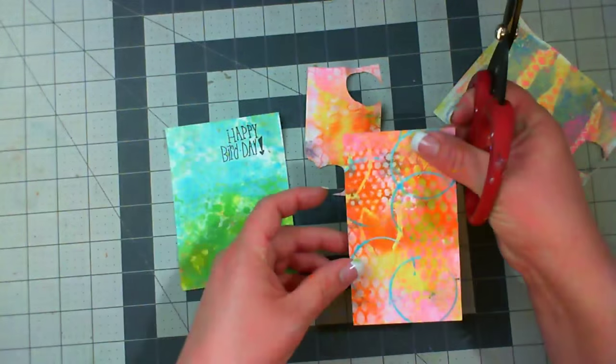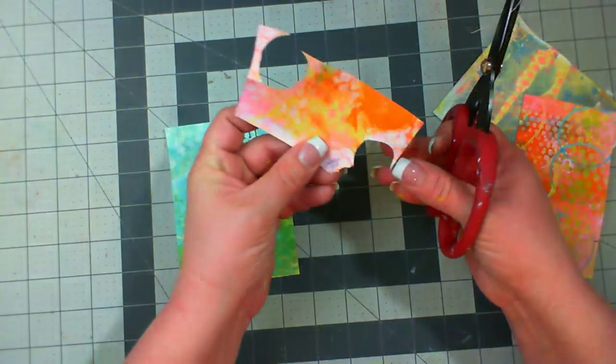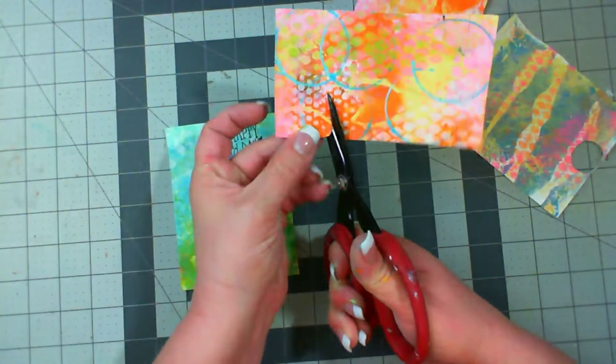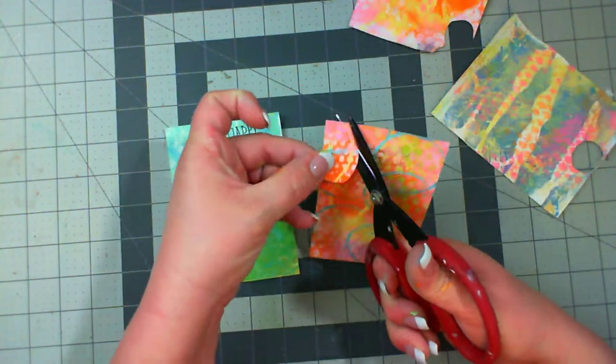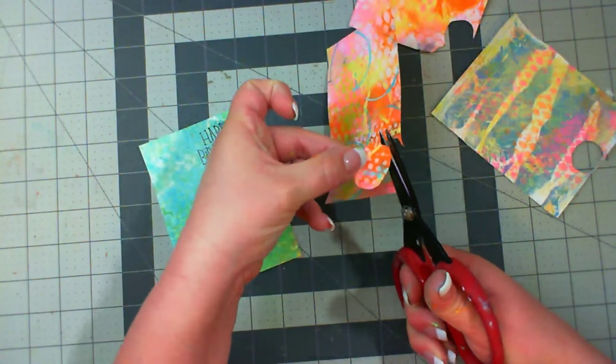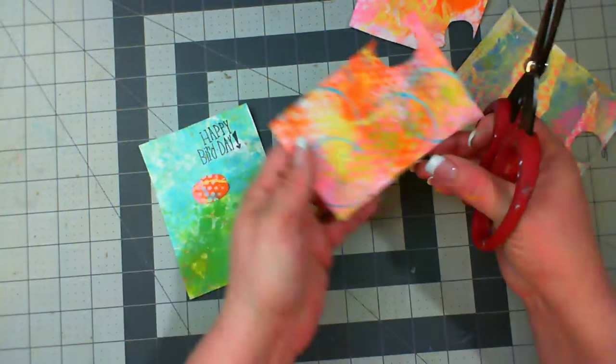Then I'm going back through some of my other prints and I'm trying to find something that would be interesting for my bird bodies. And I came up with this — I love the contrast of the warmer colors up against the cooler colors of the blues in the background. Go through your stash of jelly prints and see what you have, what you've already printed on.